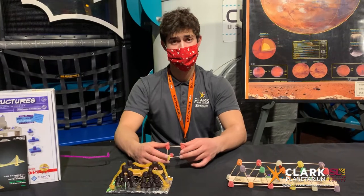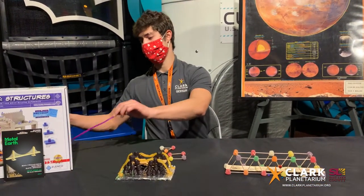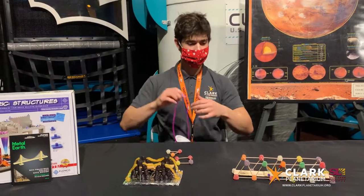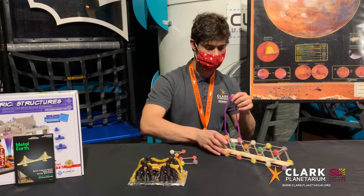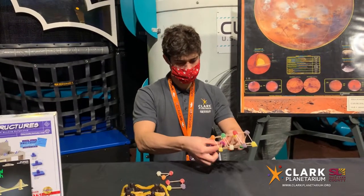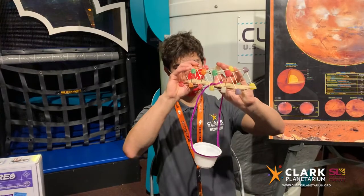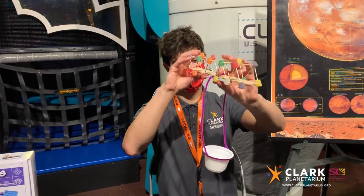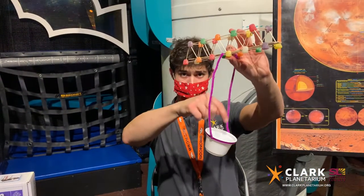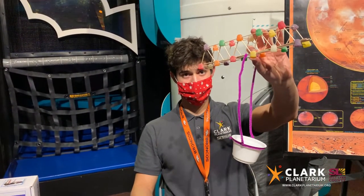Once your bridge is complete you can test the strength of your bridge a couple of different ways. You can either simply stack a bunch of heavy items on top of the beam until it snaps, or you can create a string and cup system like we have here — using pipe cleaners and a cup — and you can set the bridge between a bunch of books or something and put some heavy stuff in the cup until it collapses.